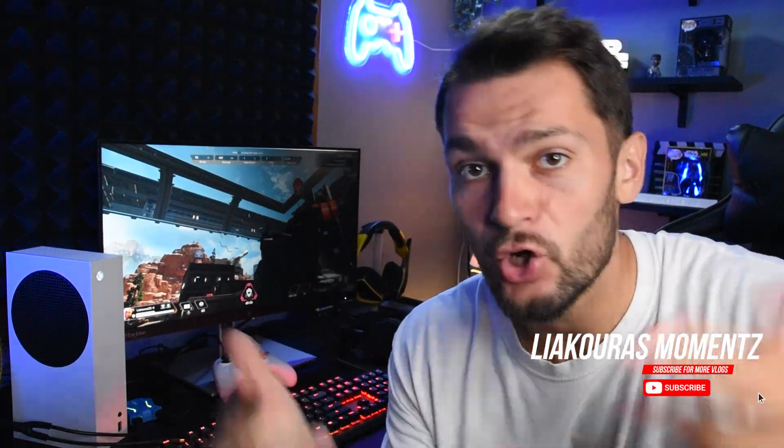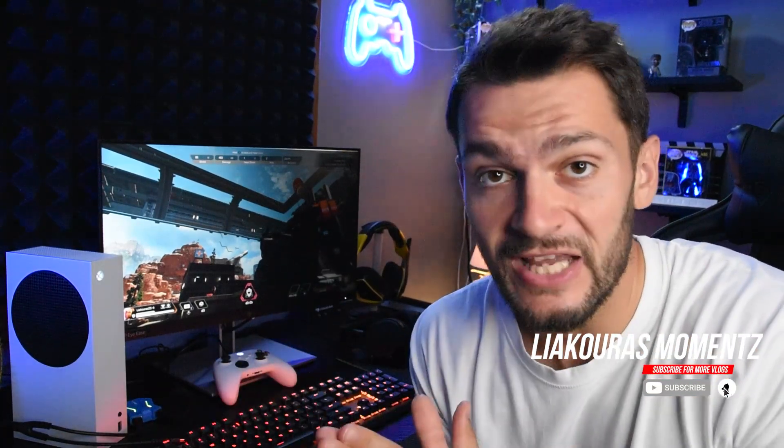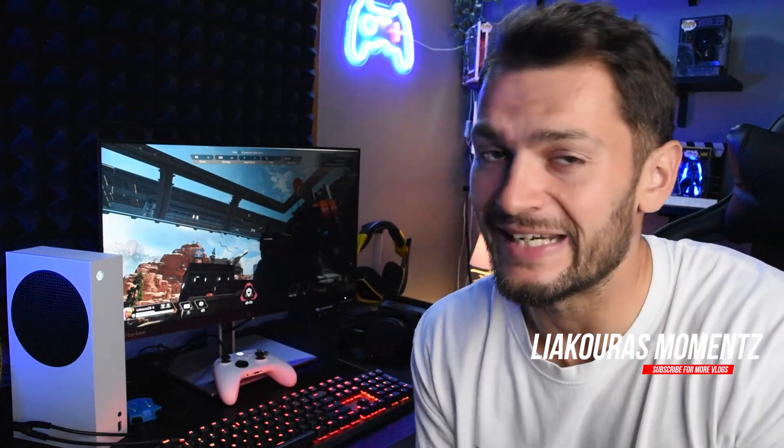Hello guys, welcome to another video. This is Yakuras Moments and on today's video we're going to very quickly see how you can adjust your keybinds when you use the Icarus adapter on your console. Let's go.